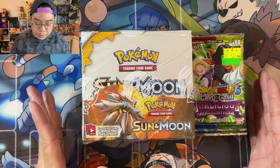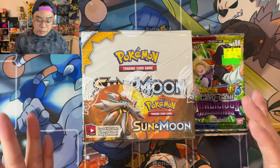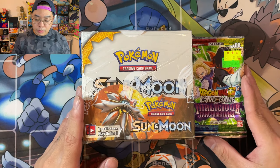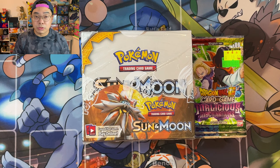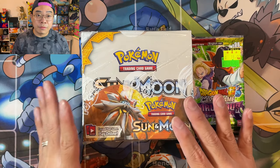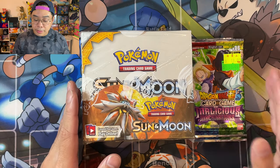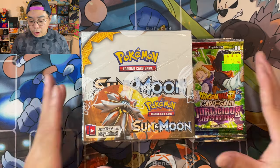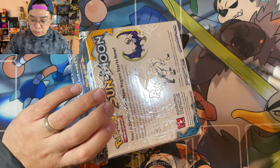Today we are all about this Sun and Moon base set booster box. Not sure if you can call this a vintage opening, but this base set booster box is around three to four years old. The English version came out in 2017 and the Japanese version in December 2016. We'll crack this box open and open half of it today, and we're back with a few more Dragon Ball Super card packs as well - again these were under three US dollars.